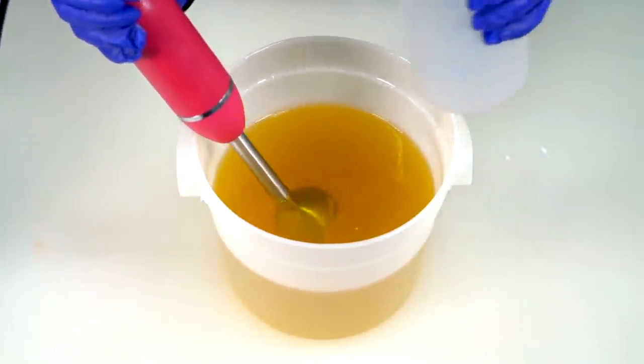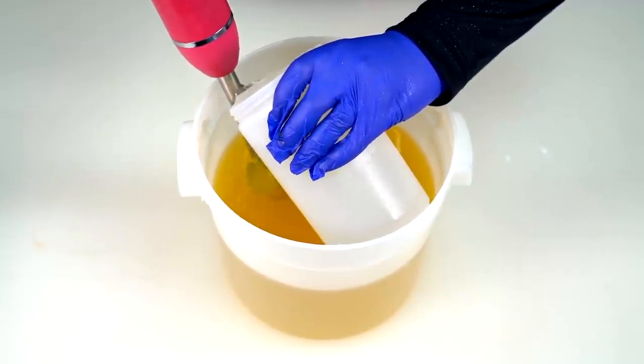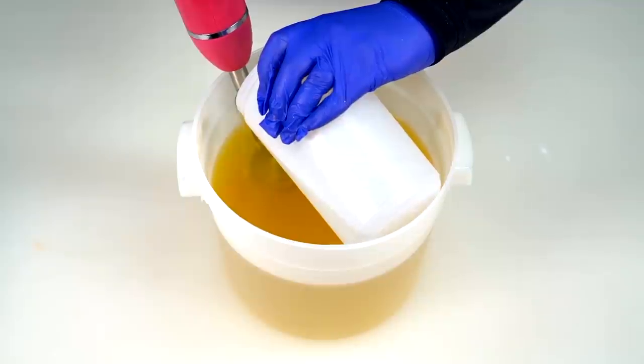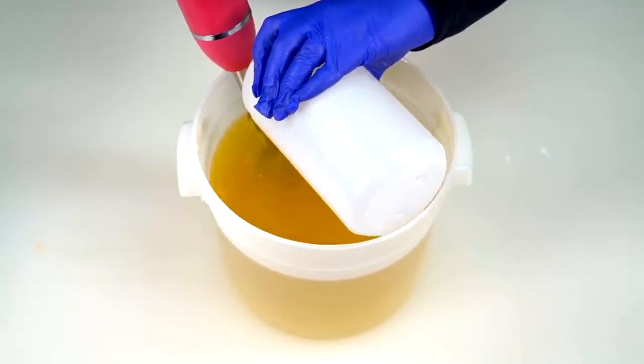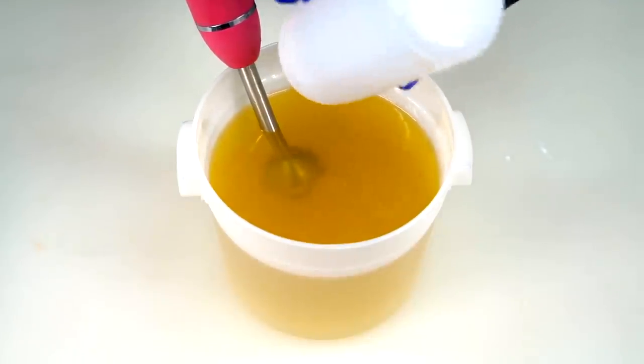First thing we ought to do, of course, is pour our lye water solution down our blender. The recipe I'm using today can be found in the description box below and cannot currently be purchased anywhere, so you've got to mix it up yourself.